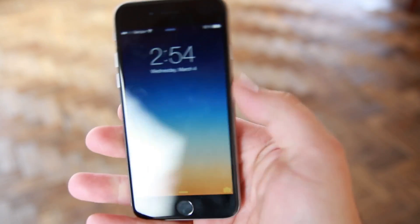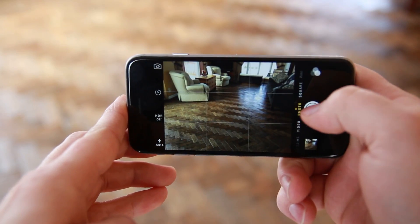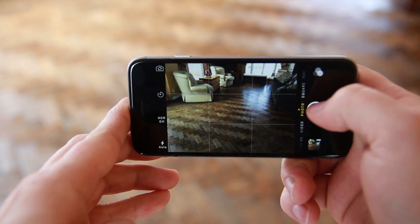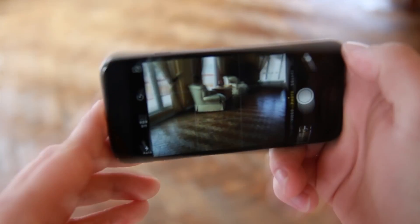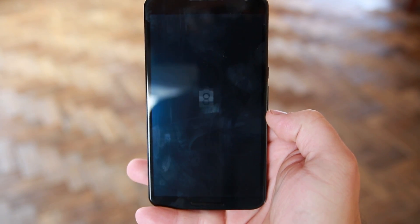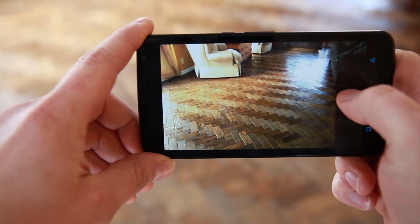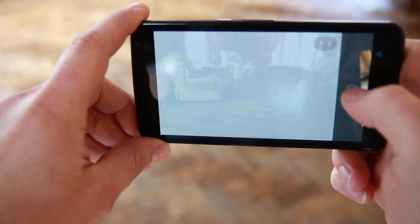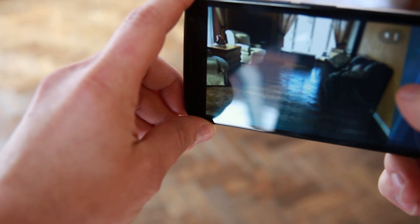Let's quickly talk about the cameras. The iPhone camera loads very quickly and takes excellent photos in fast succession without any problems — great, clear images. The Nexus 6 camera is also pretty quick, but there's a little bit of lag on loading and a slight delay between pictures. Picture quality is excellent on both, but the Nexus 6 just doesn't have that snappiness you see in the iPhone.